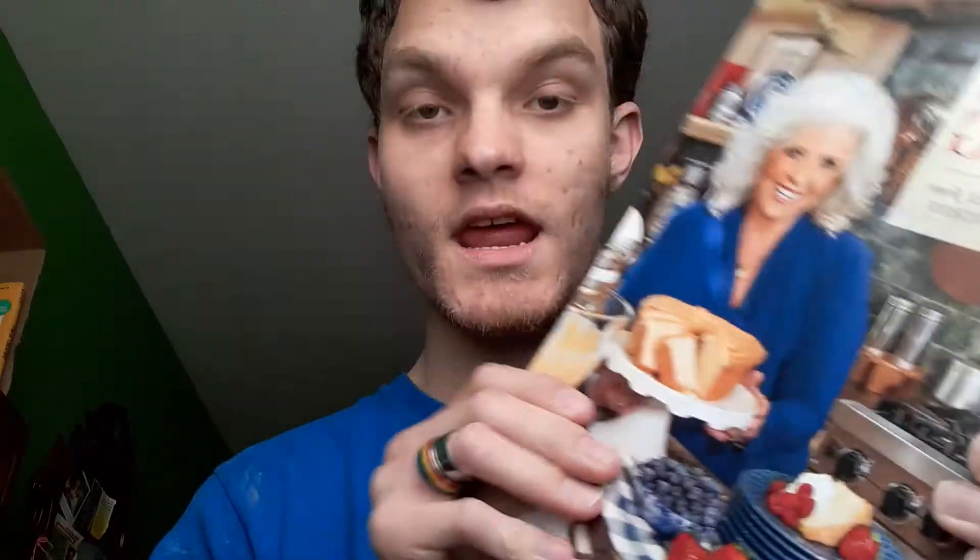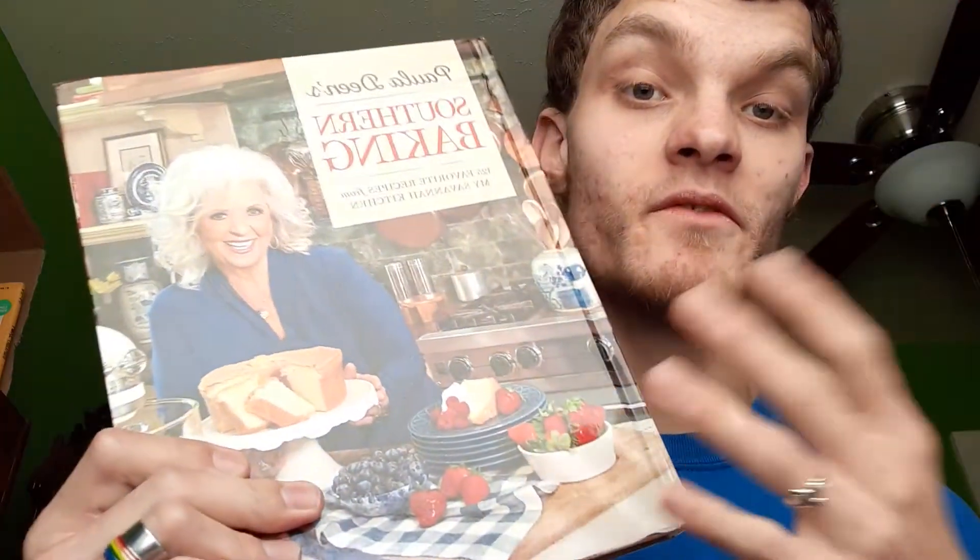Mine would have to be this book. I'm thinking about getting more of her other cookbooks, maybe the Lady and Sons one and two. Also, if you want to watch some cooking shows that aren't on TV right now — like Paula's Home Cooking — just go on Amazon.com and type in the search bar 'Paula Deen's Home Cooking' and it will bring up a list of DVDs.